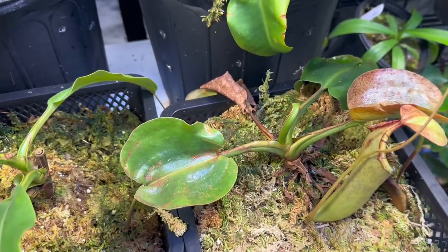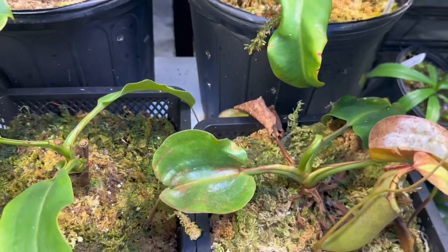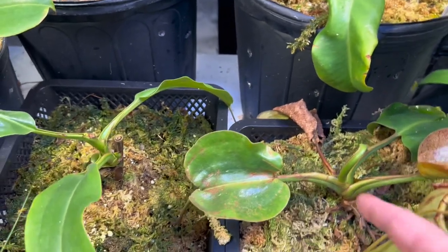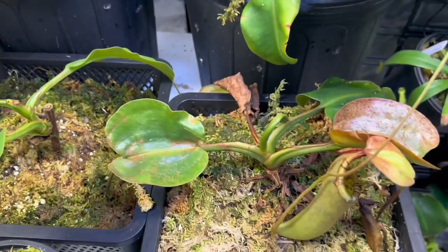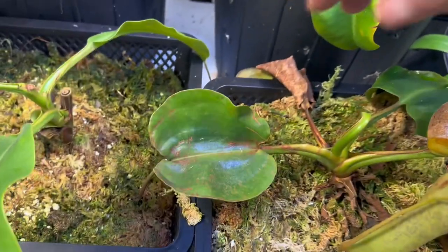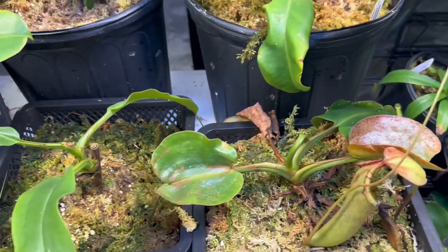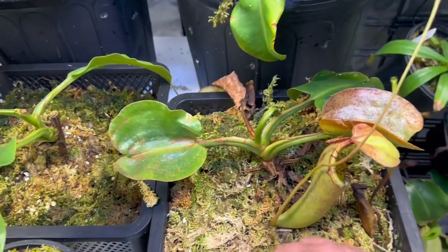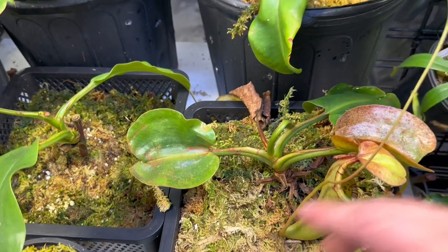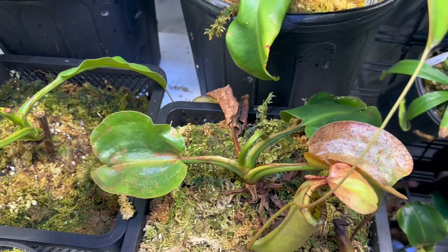This one right here has been a struggle for me since the day I bought it. I got this from Bergen Water Gardens — it was small. It is growing, as you can see, but it is barely hanging on. This is a Rob Cantley Eye — the royalty one, the queen of hearts, king of spades or whatever it is. I have always struggled with it. I put it in here to see if it would help, and I'm hoping it will pull along. I'll keep you updated on that — whether or not it'll survive, but it does not look good.